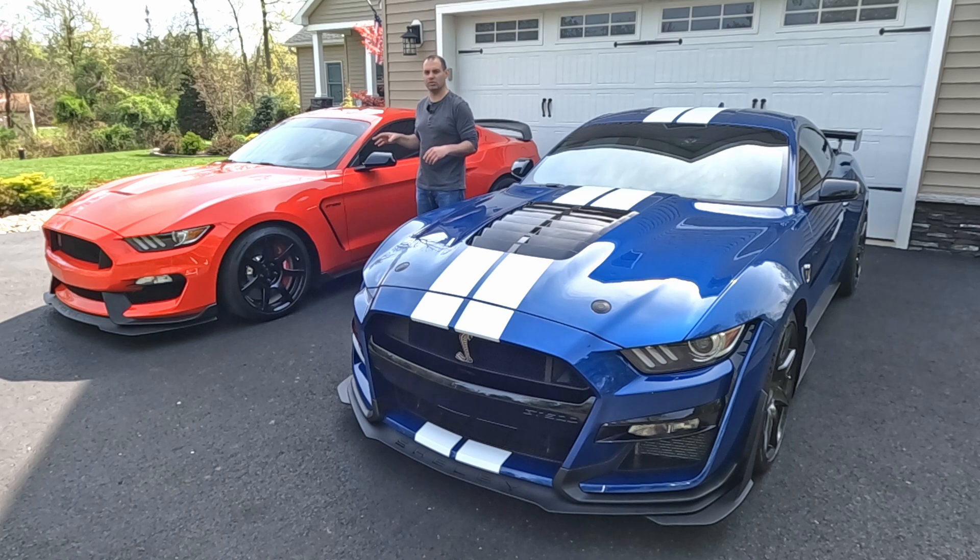The GT350 is your traditional three-pedal, six-speed manual versus the GT500 with its DCT, the dual-clutch automatic transmission. In this video, I want to go into depth talking about the transmissions — how they're constructed, how they're set up, how they operate, how much they cost, and really how they make the characteristics of the cars very different from each other.